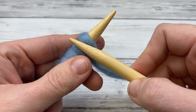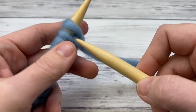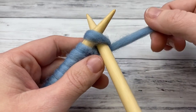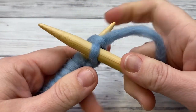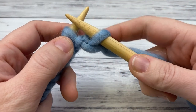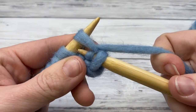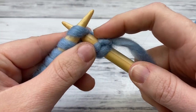I usually start with a knit row unless the pattern specifically calls for a purl row. To do a knit stitch, you insert your needle behind — it makes an X — then you wrap the yarn around, pull through, and push that loop off. You're making a new loop and pushing the old loop off the needle: insert, wrap, pull through, push off.